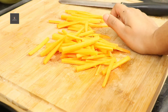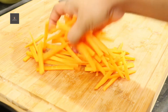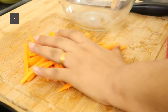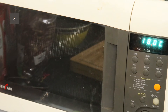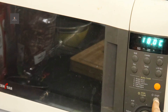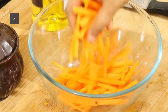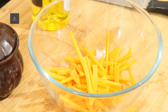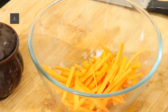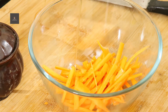I am going to preheat the oven to 180 degrees Celsius. I am going to put the slices on the cookie sheet, and I will add 2 teaspoons of olive oil.